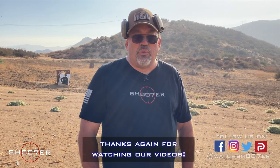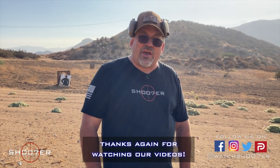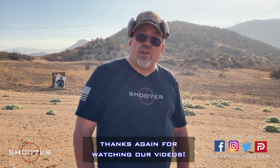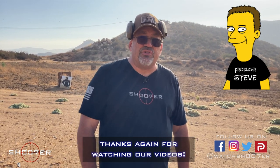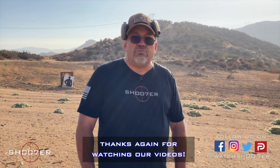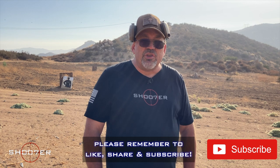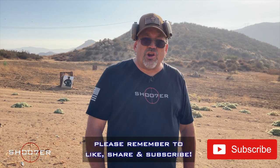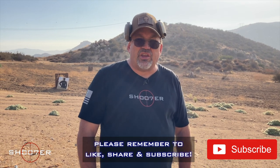We want to thank you all for tuning in. My name's Ed Therrell from Firearms Education and Training, and on behalf of Shooter the Series and my good friend and partner Steve, who makes all of this happen, thanks for tuning in. Don't be afraid to like, share, and subscribe so you can be part of the action. Join our community, help us on our journey, and make some more comments. Y'all take care.